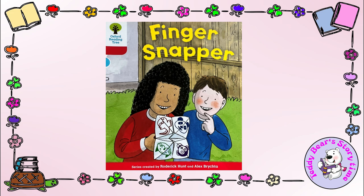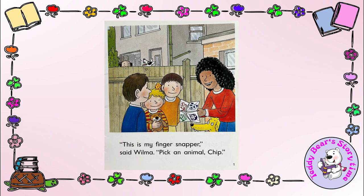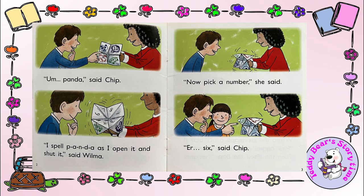This is my finger snapper, said Wilma. Pick an animal, Chip. Panda, said Chip. I spell P-A-N-D-A, said Wilma, as I open it and shut it. Now pick a number, she said.